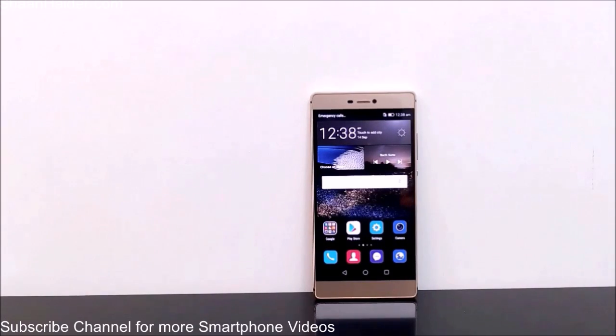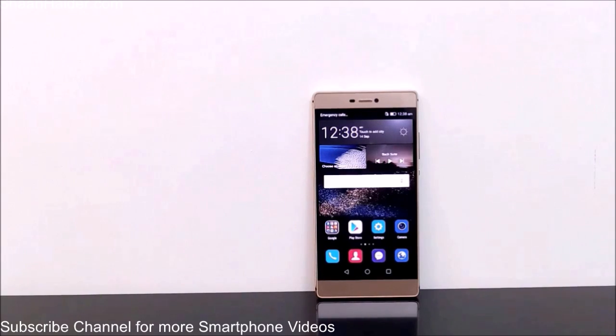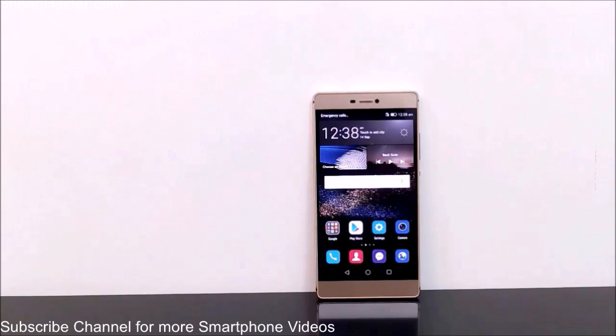Hey guys, this is Sean from seanazay.com and in this video I'm going to show you how to take a screenshot or screen capture on your Huawei P8 smartphone. Taking a screenshot is a pretty common activity these days because people love to share what they are doing on their smartphones — like a tweet, a Facebook post, or the highest score you've achieved in a game.